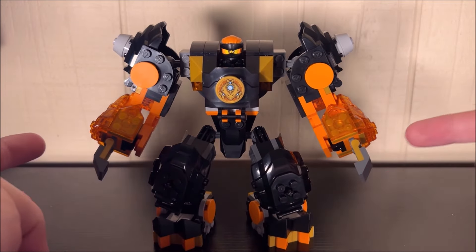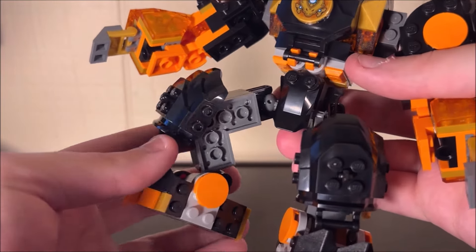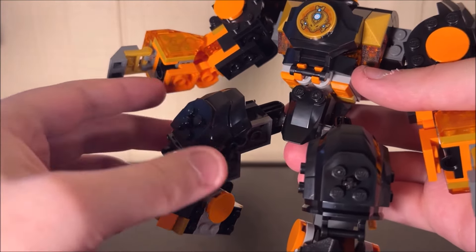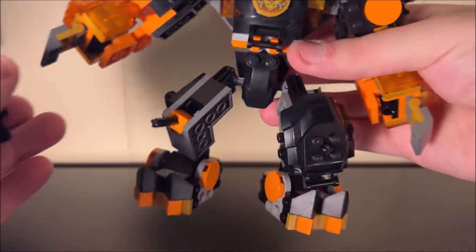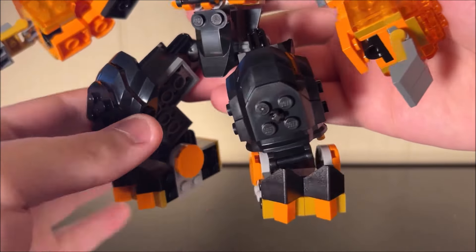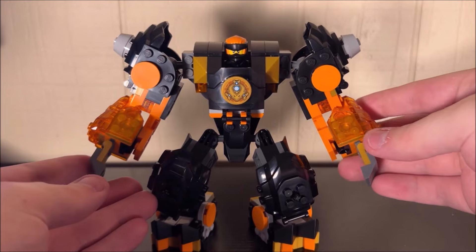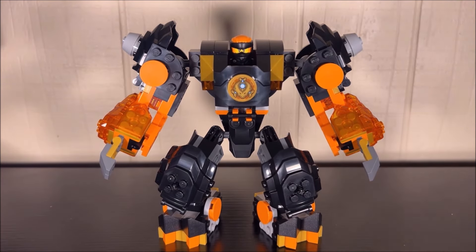It just has a couple of things I don't really care for — specifically the hands, and the legs aren't the best either. They're kind of barren and really rely on those gigantic knee pads. Taking the knee pad off, it looks kind of pathetic. Not the worst mech ever for Cole, but it could have been a lot better.